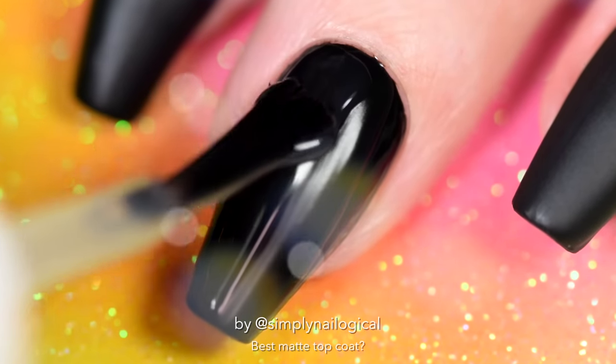Simply Nailogical, aren't you supposed to apply a quick dry glossy taco first and then apply a matte top coat for it to work the best? Well, if you mean work by being more matte — no, that doesn't make a difference. However, if you're doing nail art and you have a fancy design on your nails, then absolutely you want to apply a quick dry top coat first so that you avoid smearing the design, and then you make it matte after. But I'm not doing nail art in this video — just putting the matte top coat on the black, and that is fairly straightforward, doesn't need to be more complicated.